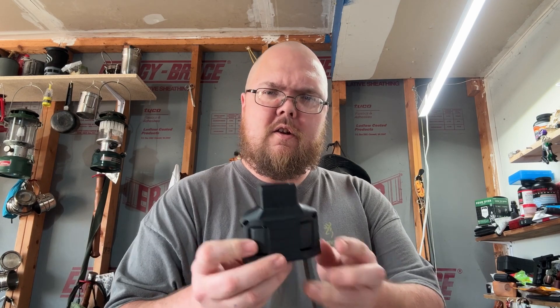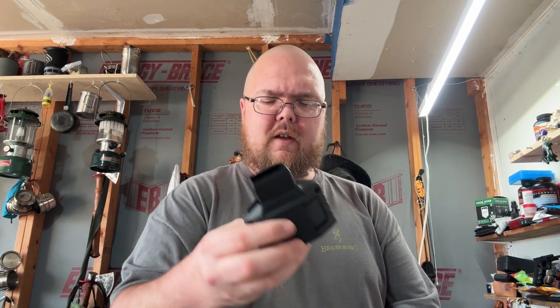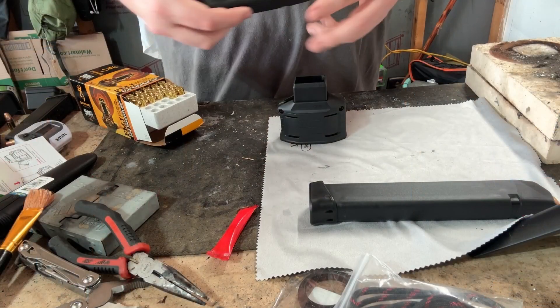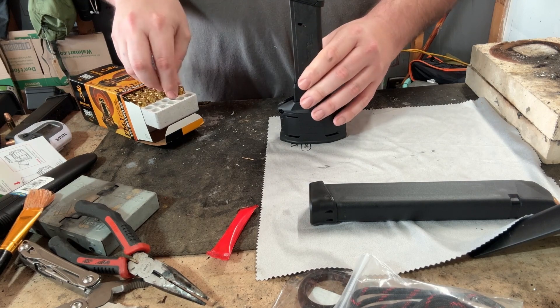All right everybody, this is basically video three of four. I want to continue this series using the unorthodox slap loader that's meant for Glock-style magazines in nine millimeter and 40 caliber. I've already done OEM Glock magazines, both the 15-round and the fun-stake 31-round. This one is a Magpul 17-round magazine.